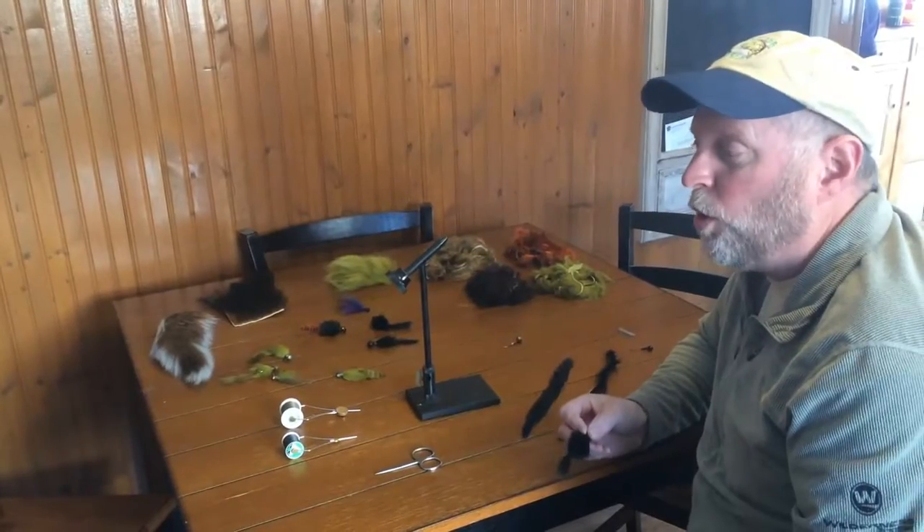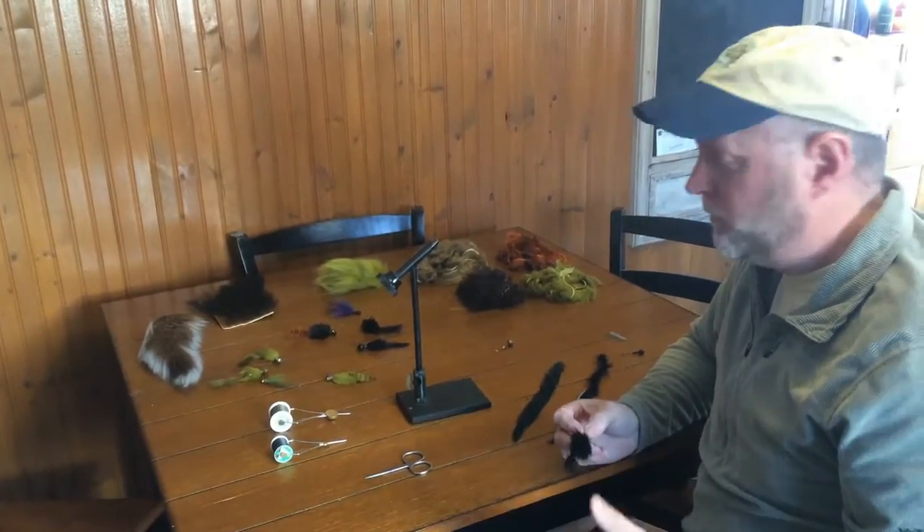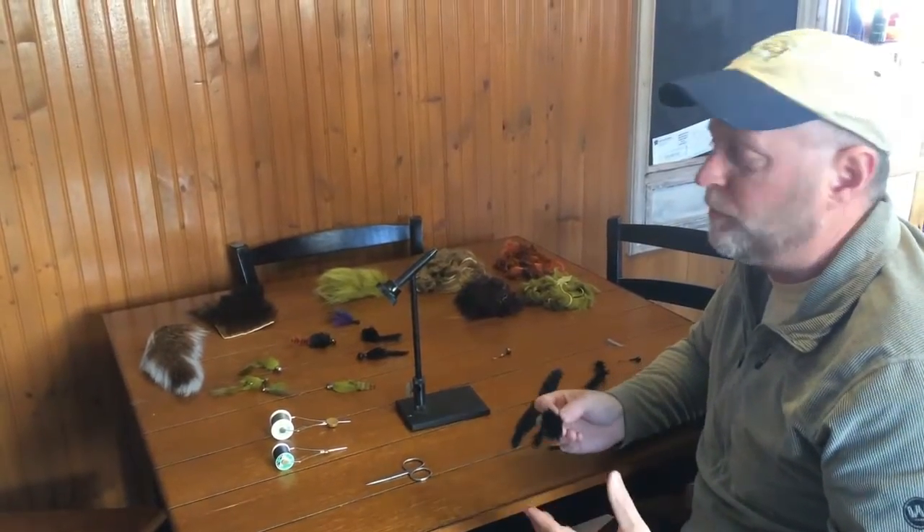The Ventures do a lot of cold water fishing, and we use a lot of hair jigs, and we usually tie our own. It's just easier, simpler, and you can kind of match the forage better.